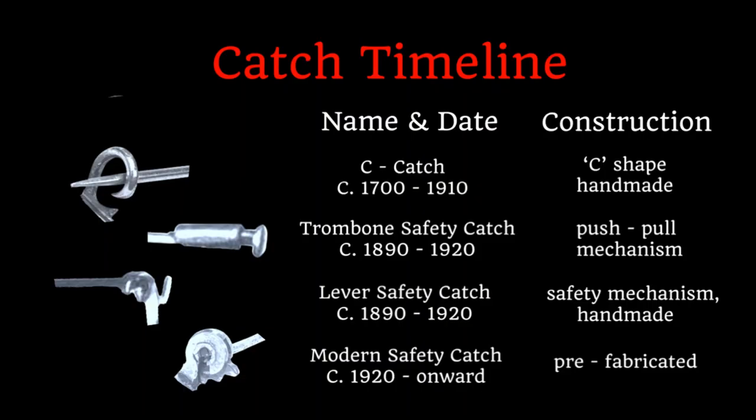There are three important periods to keep in mind when thinking about the catch timeline when dating brooches. The c-catch has been used for centuries and was used up until about 1910 when safety catches were introduced. A c-catch can be recognized by its c-shape and it is often handmade. Trombone safety catches, lever safety catches, and other handmade safety catches began being introduced around 1890. These have many different mechanisms and sometimes are quite complex, but the key is that there is a safety mechanism to ensure the brooch fastener stays closed, and these were handmade. From 1920 onward, the modern safety catch came into play — machine-made safety catches that were prefabricated and have a round shape.